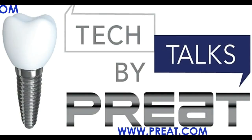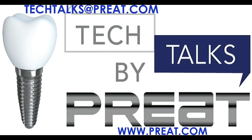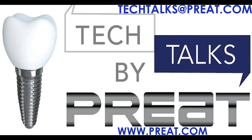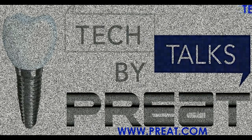Thank you for joining us today for this edition of Tech Talks by Preat on multi-unit abutments. Interested in learning more about the products you've seen here today? Visit us on the web at www.preat.com. Have a question you'd like to submit? Email us at techtalks@preat.com. That's T-E-C-H-T-A-L-K-S at Preat.com.